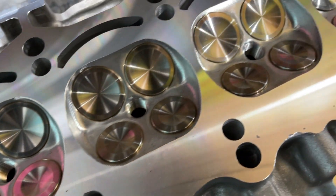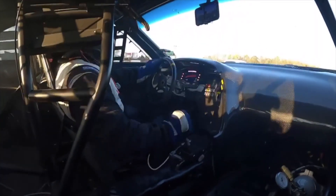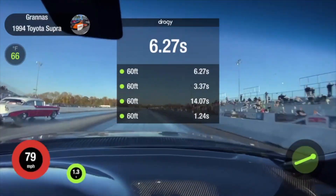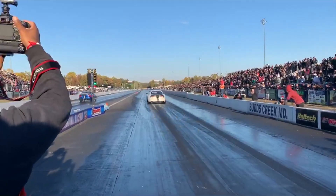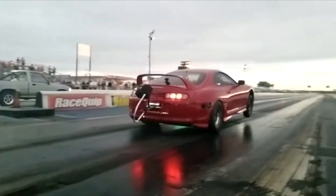The HeadGames race port has powered some of the quickest and fastest 2JZ powered cars since 2002. With many world records under its belt, it has proven itself to be the cylinder head to have for power and reliability. This port is much bigger than our street port and is suited for 2JZs making 1600 or more wheel horsepower.